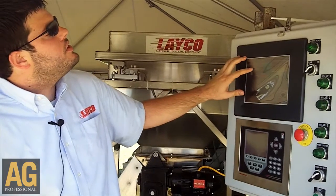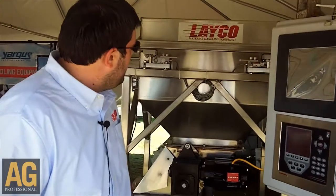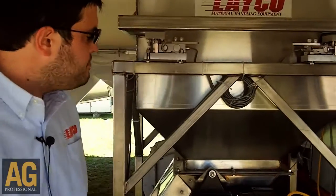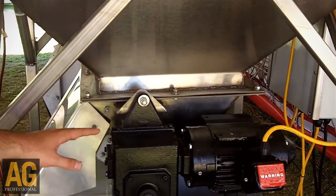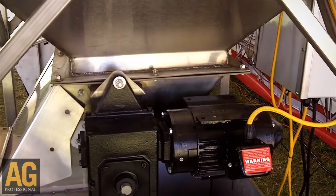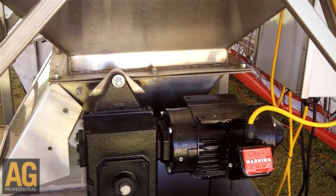We're going to start this up and come over here to our micro rotary valve. What this rotary valve does is it turns at a specific speed for the blend and dispatches whatever product you need out of it. You can have 2 to 20 of these hoppers in any different size.